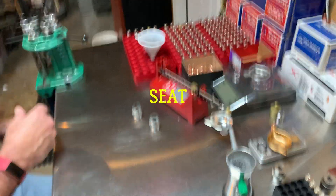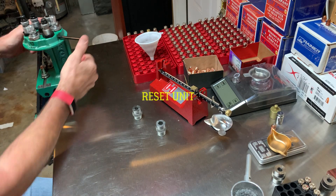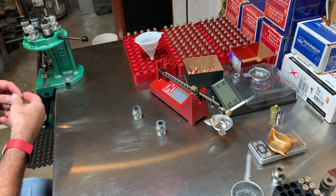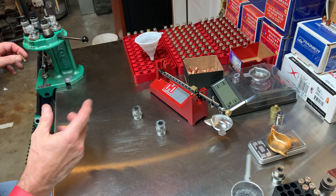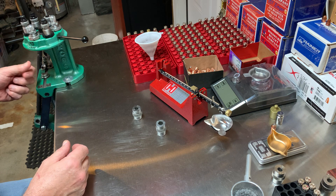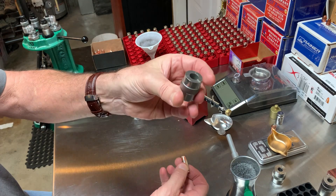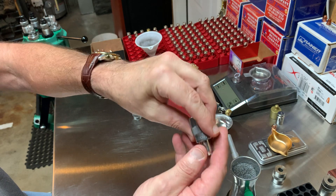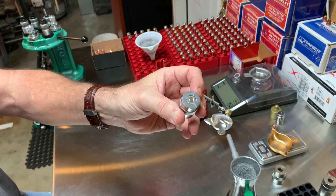Then I come over here and do my seat, crimp, and reset. Why reset? Because if I get distracted and come back, I don't want to accidentally ram a round into the crimp die thinking I'm seating it. I also always use one of these little chamber gauge boxes so I can drop the round in and make sure it's going to fit — especially for automatics, you don't want any kind of bulge that's going to cause a jam.